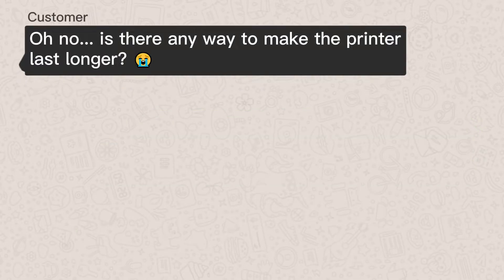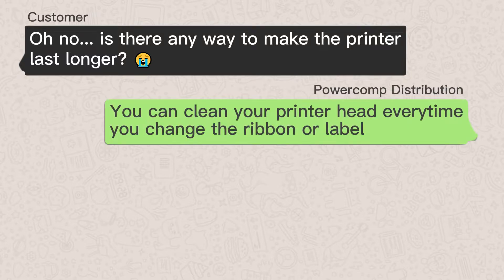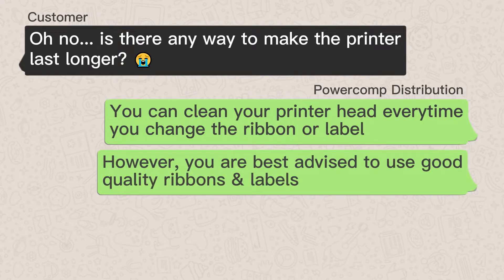Oh no! Is there any way to make the printer last longer? You can clean your printer head every time you change the ribbon or label. However, you are best advised to use good quality ribbons and labels.